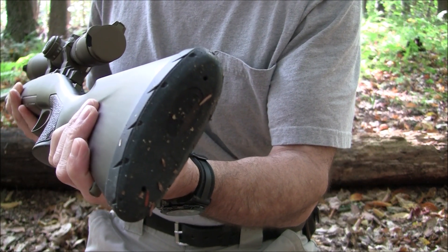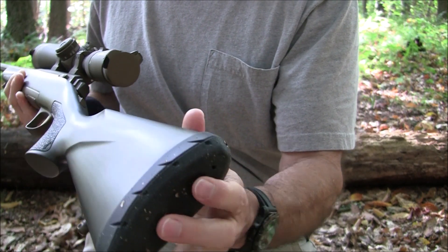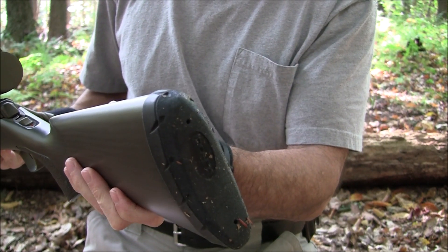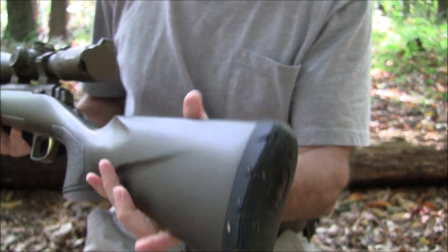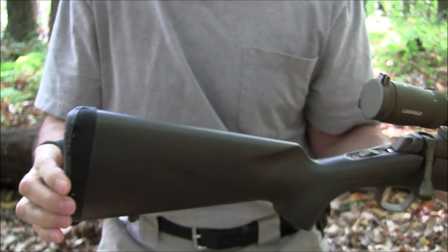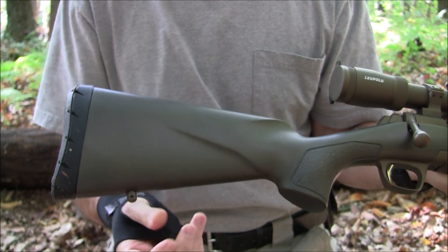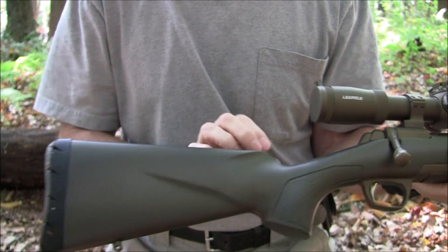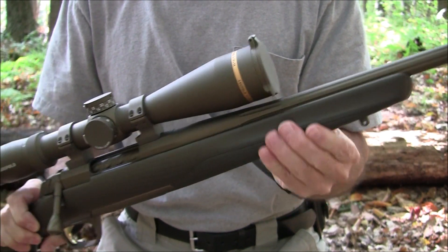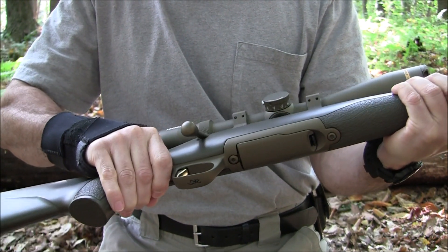It has an Inflex recoil pad — this is the standard one that's on all their X-Bolt models. It's very nice, it's soft, and it does take some of the recoil out. Not that this thing is a kicker — it's a 6.5 Creedmoor, so I'd describe the recoil as moderate, very manageable. It has a connection point for the sling and another one on the forearm. The ergonomics are good.